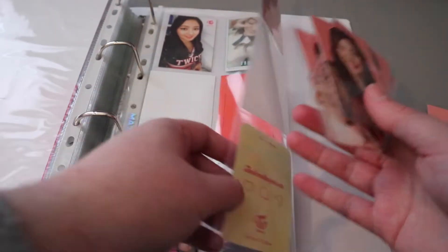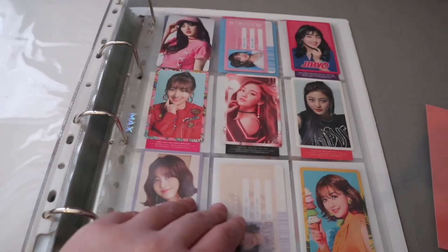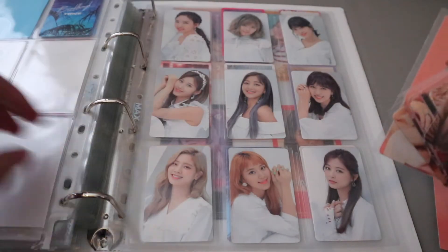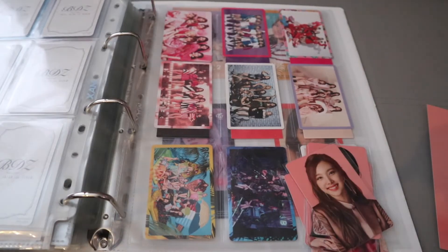Thailand - which to be honest, there's never going to be an update I don't think - and then there are Japanese releases. So I just collect Jihyo. With the repack albums, they seem to release OT9 so I have a whole page. I have this for the BDZ, I'll put it in here.